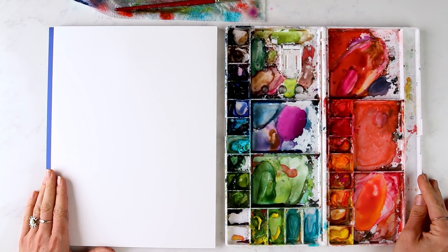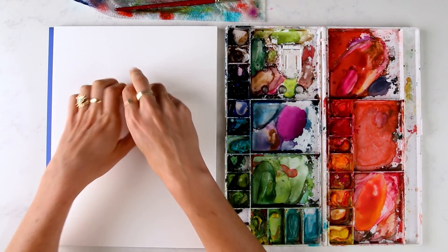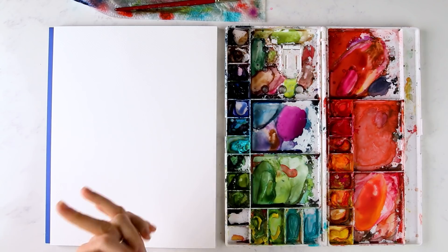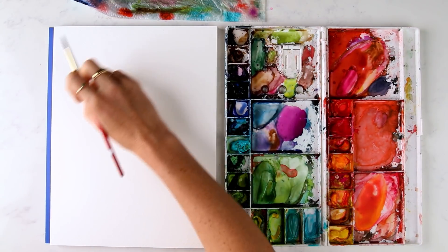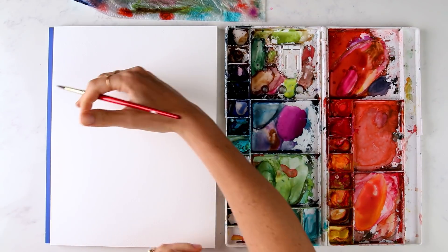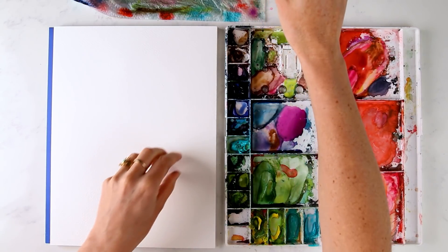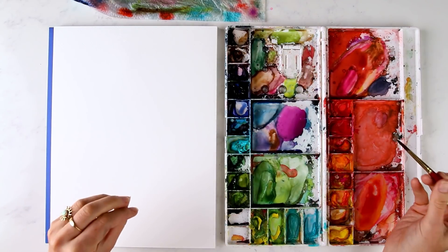So combining everything from this watercolor basics series for a floral wreath — compound strokes with leaves, wet-on-wet technique, shapes, curves, all of the things. I'm going to use my size 6 brush. You can pencil out a circle very lightly if you want to follow a specific shape. I'm going to freehand it, just piecing together branches and eyeballing the shape as I go.